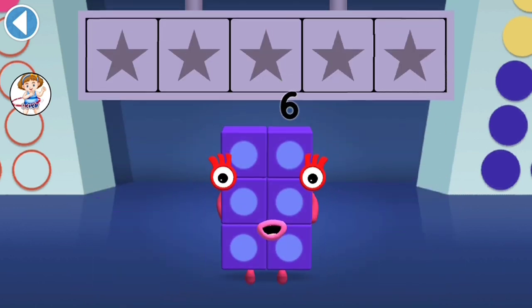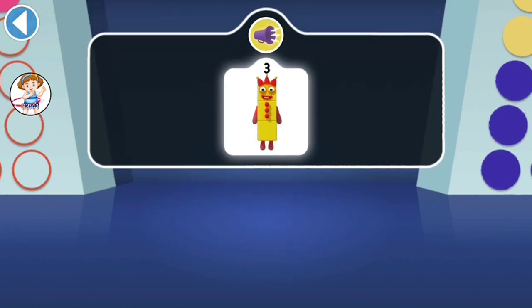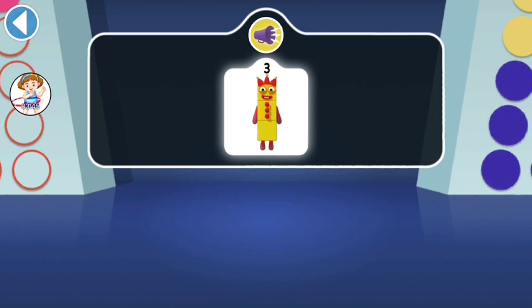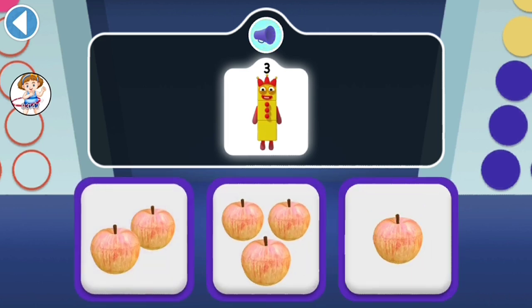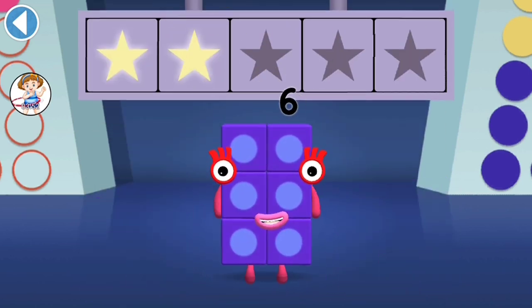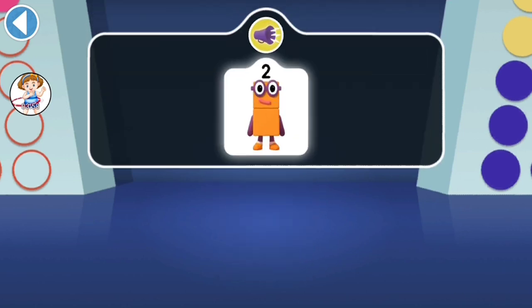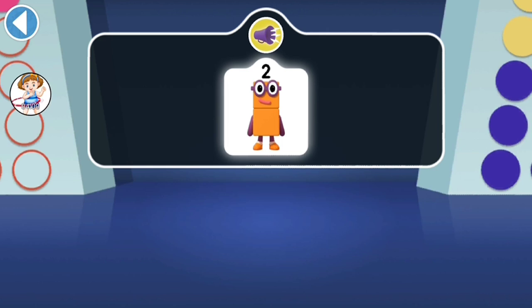Well done! You've won a super shiny star! 3 wants three apples to share with her friends — can you find them? You've won two super shiny stars! Which number block belongs to number block 2?